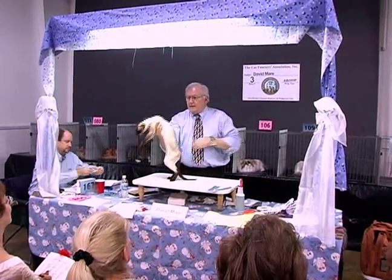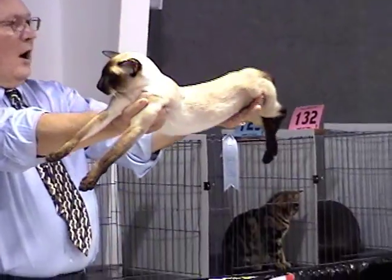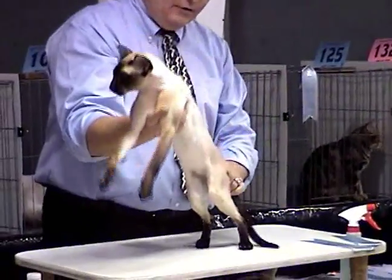Now we have a fine example of the Siamese. The length of body should be long — it should be tubular. As I rotate the animal, you should continue to see parallel lines, and indeed you do.